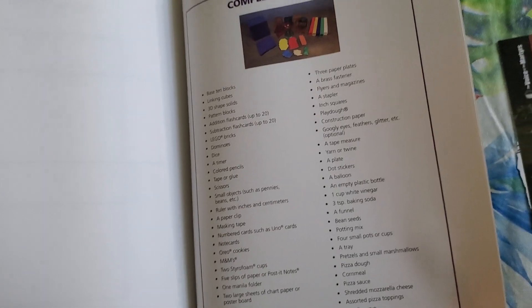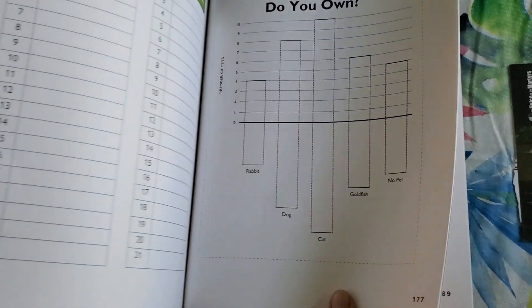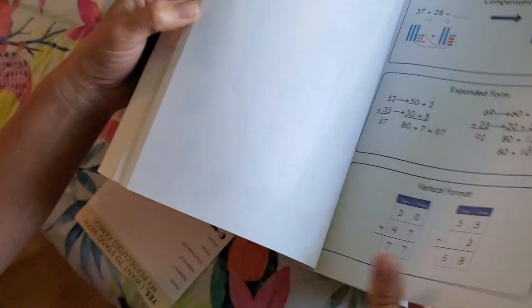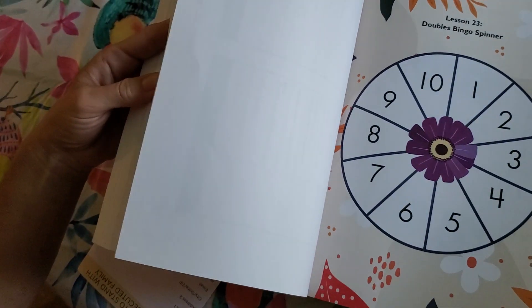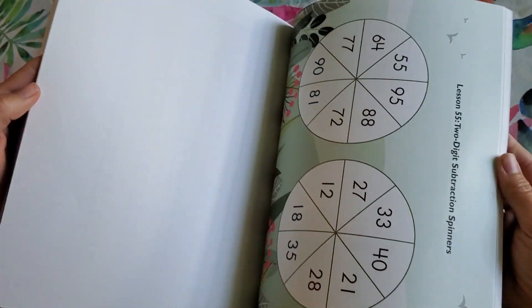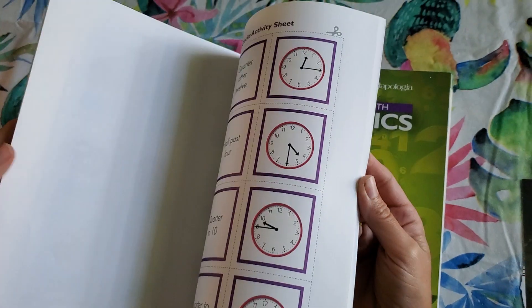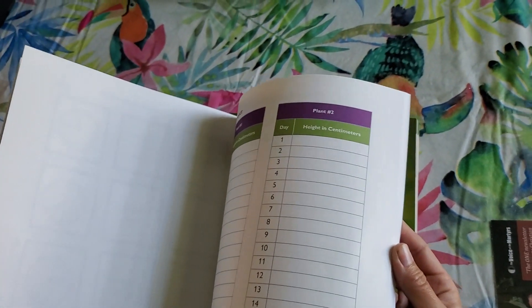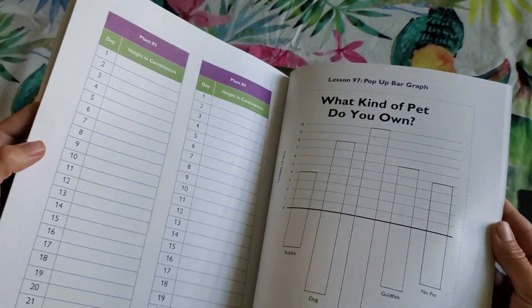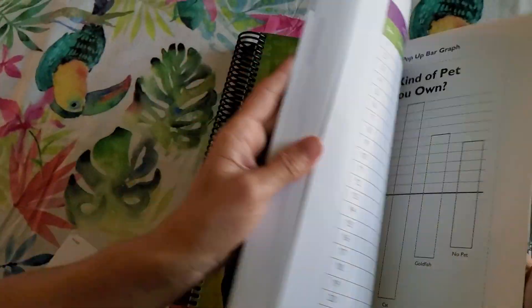At the very end there is a complete supply list. I did notice that there is a pretty big gap — you've got lesson 63, 64, and then you don't have another lesson to tear out until 97. So we'll see how that goes.